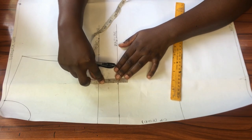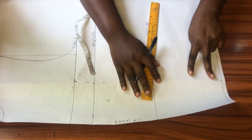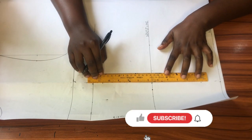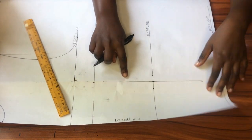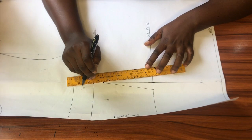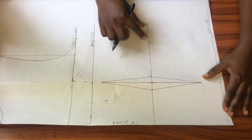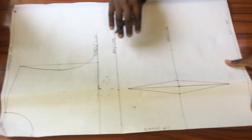On the bust line I'll go down from that point by one inch, while on the hip line I'll come up by two inches. Now I'll connect the points — first in a straight line with my ruler, then connecting the rest of the points in a triangle shape. Here's the front dart created along the waistline: I came down from the bust line by one inch and up from the hip line by two inches.